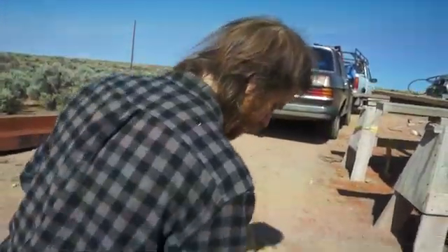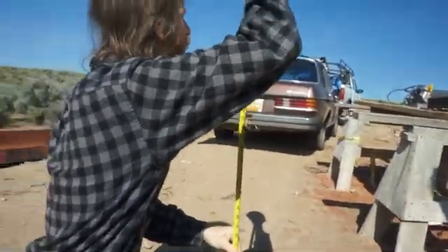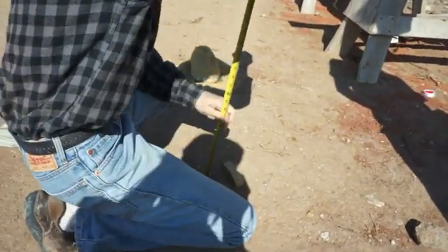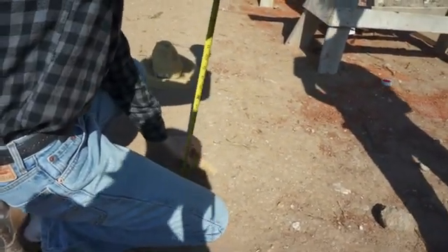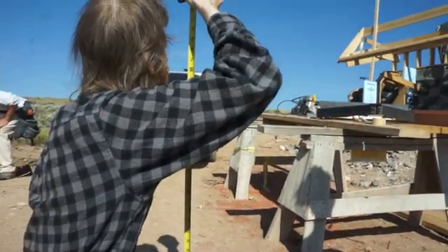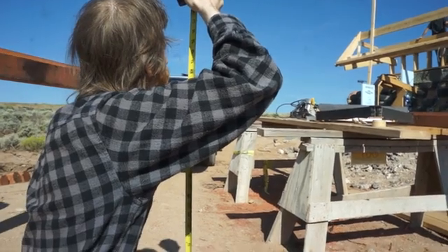I'll just take a scrap of two-by lumber here at a slightly different point. This is 38 and three quarters on the poor man's laser level. And now putting the wood on it — that reads 37.